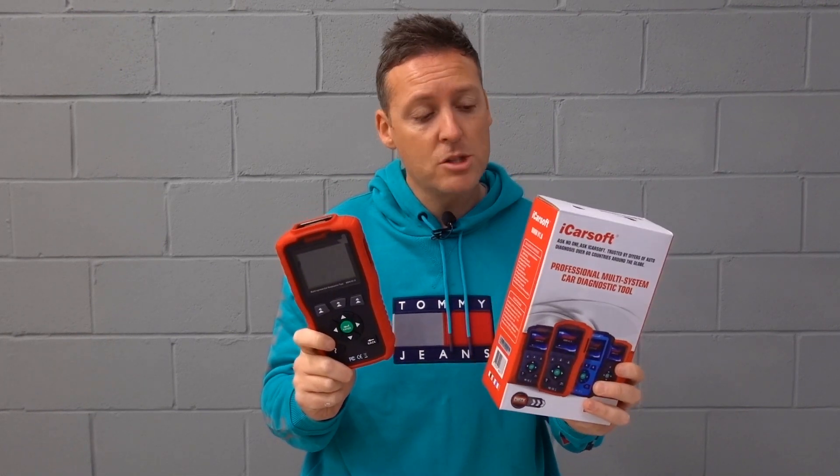In this video we're going to be looking at the iCarSoft BMM version 1.0 kit for BMW and Mini cars. We're really going to be looking at the main common questions, everything you need to know before you buy this tool. Let's get into the vehicle and start the review.